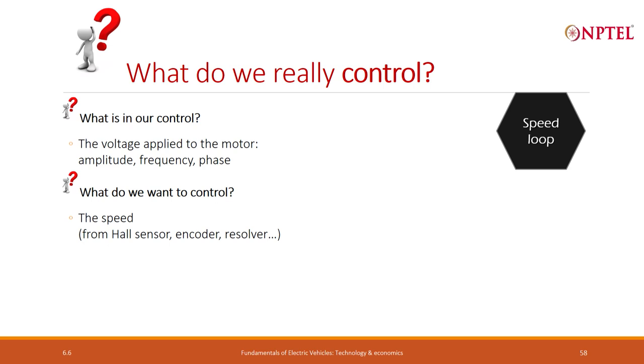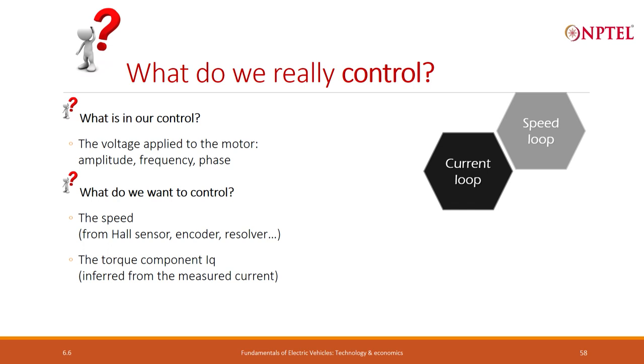Speed can be measured through any number of devices; very commonly we use Hall sensors. We can also use encoders, we can use something called resolvers — these are all different instruments that will tell us what is the speed. The other thing that we want to control is torque, and torque we know is related to the current. So if I can measure the current, since I already know the parameters of the motor like back EMF constant, I can calculate: if this is the current, this is the torque. So I can measure the torque indirectly by measuring the current.